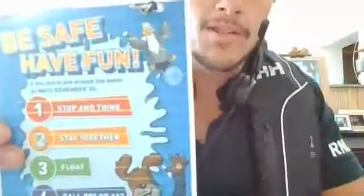It's Water Safety Wednesday, week three — episode three. Well, we're talking about float this week. We're looking at our Be Safe, Have Fun poster. We've already done number one, Stop and Think. We did number two last week, Stay Together, and this week we are on three, which is float.